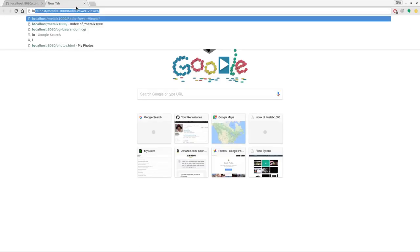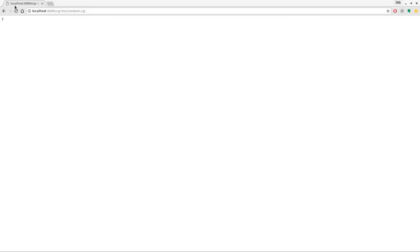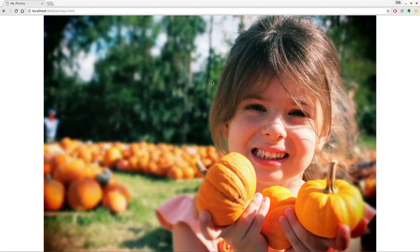Now going to localhost:8080/photos.html you can see a photo displayed, and every time I run the CGI script the page updates with a new random image — though I should just demonstrate it better with the Wemos, so check out the links in the description. Anyway, this went a lot longer than I thought — thank you for watching. Please visit filmsbyChris.com — there's a link in the description — and check out my Patreon page and my other hardware channel for this project and others. Thanks for watching, and I hope you have a great day.